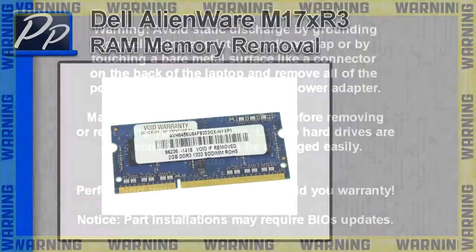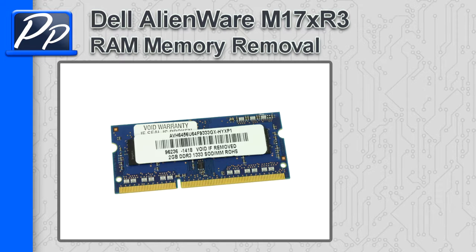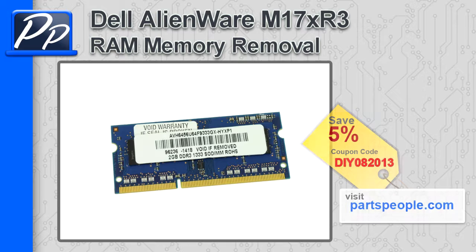Hey guys, it's Roscoe with Parts People. In this video, I'm going to show you how to remove the memory on an Alienware M17X R3. If you're looking for parts for this laptop, go to our website and use this 5% discount coupon.